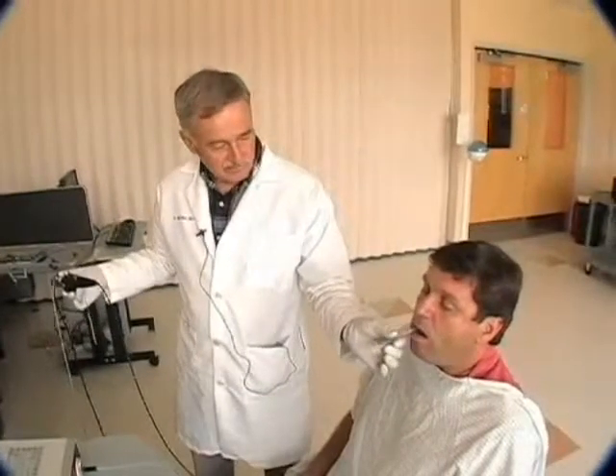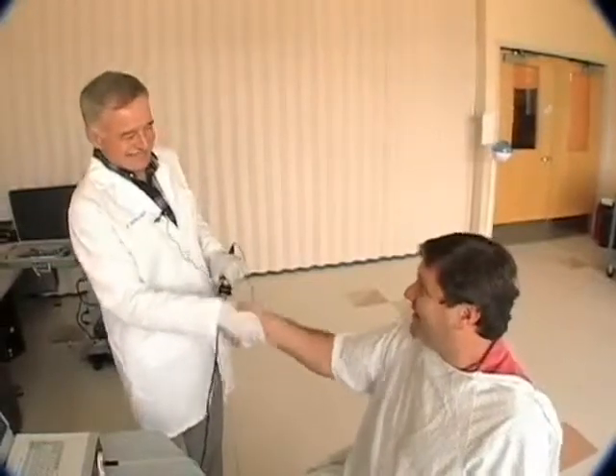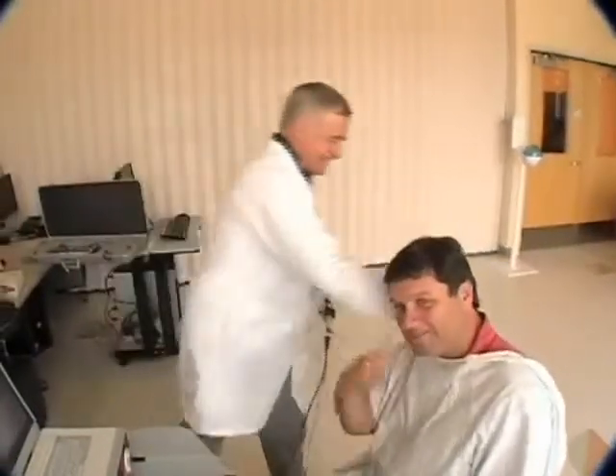Ben, I'm going to remove this right now. Here we go. Congratulations — you're the first patient, the first person's intubation.